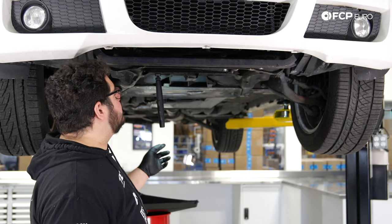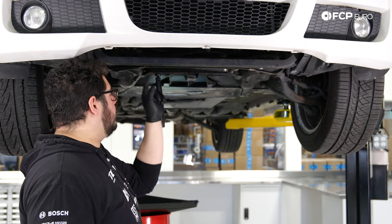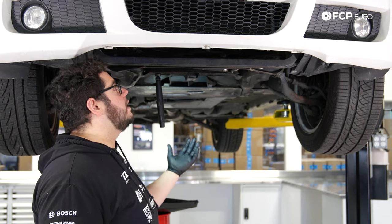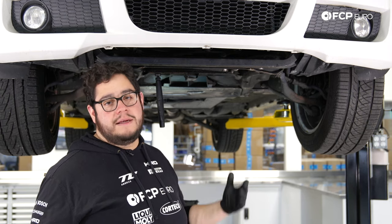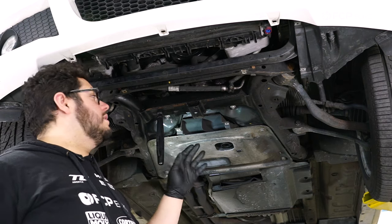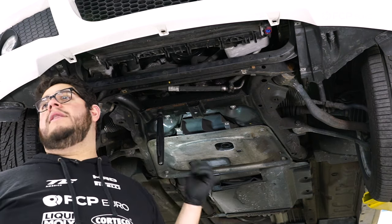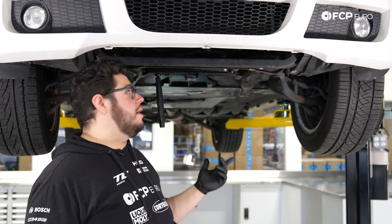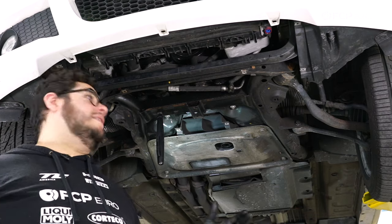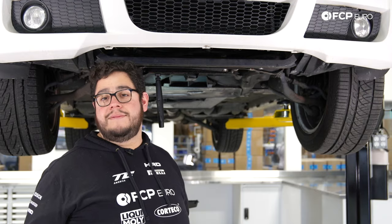Before we get into it, I went ahead and spent a few minutes cleaning up the subframe and surrounding area — there was a ton of oil buildup from years of neglect with the leaky oil filter housing. If you have an N52, you know exactly what I'm talking about. Now we can go ahead and show you where our electrical connectors are, where the hardware holding the water pump and thermostat is, and just where we're going to be working. It's a very tight space.